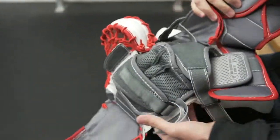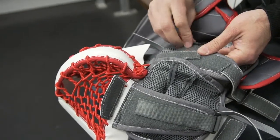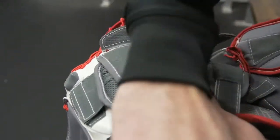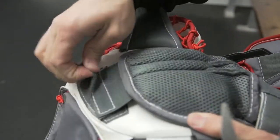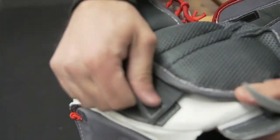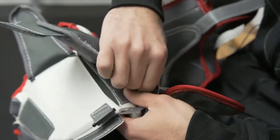Now we've exposed the entire liner. Two straps hold the wrist in place here and here. We'll undo the strap that goes across the back of the fingers, then undo the strap that runs from the fingertips on the elastic, and then pull the liner away from the glove.